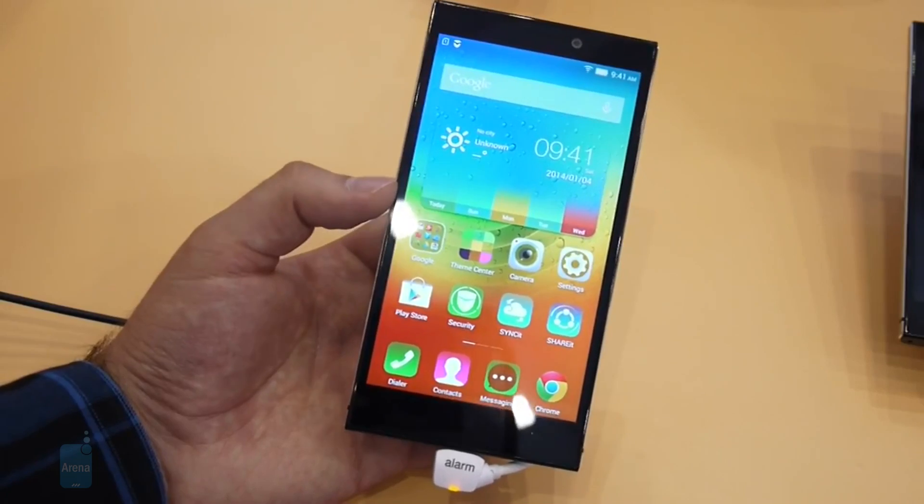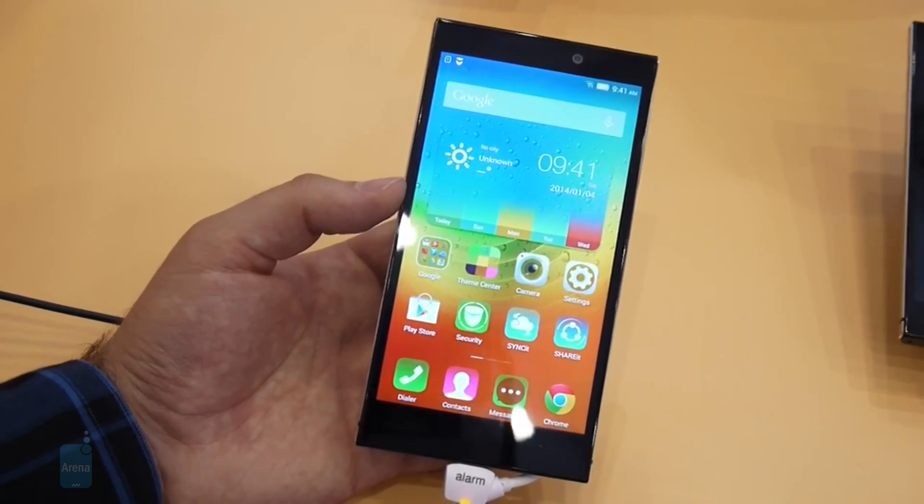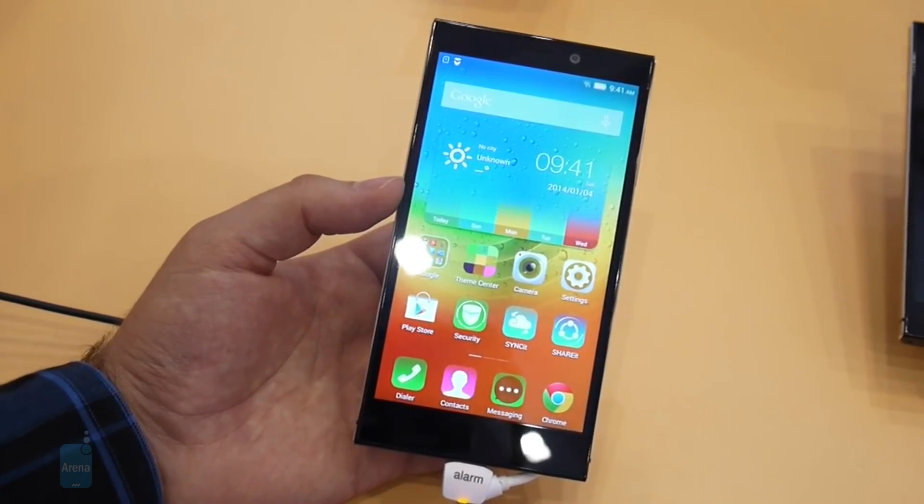So that was the Lenovo Vibe Z2 from IFA 2014. This is Nick with Phone Arena. For more details, check out our website at phonearena.com.